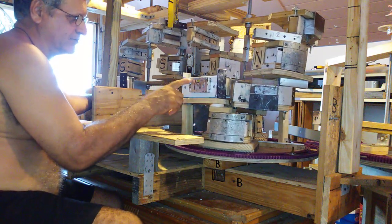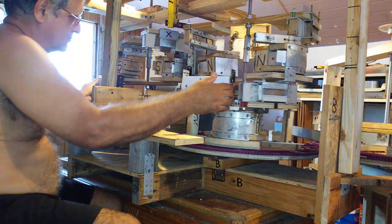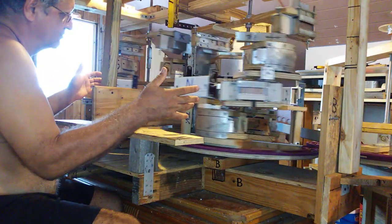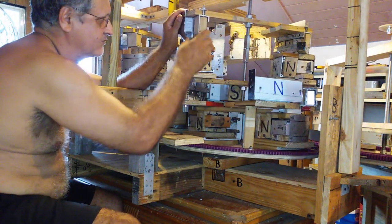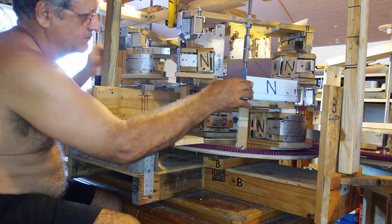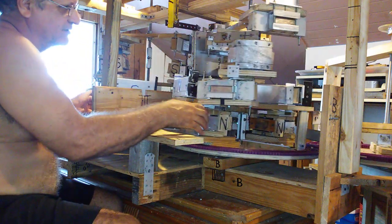Starting from here — the only thing missing is that I need to put one more magnet here. This one comes up, then I put another one here and it's going to come down, right to this point, and then it's going to go up. And that's the concept. With this concept you can build a magnet motor.